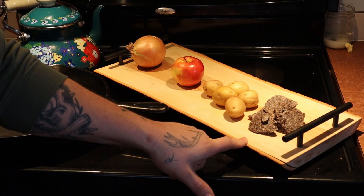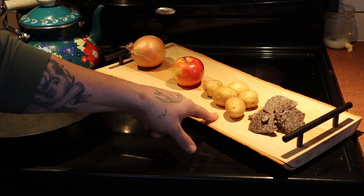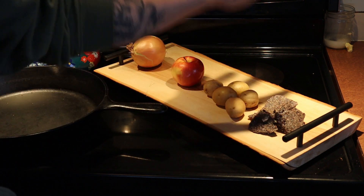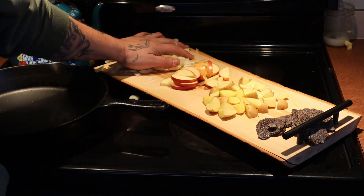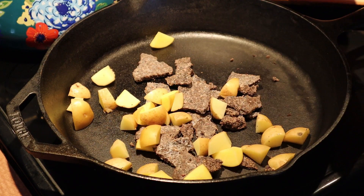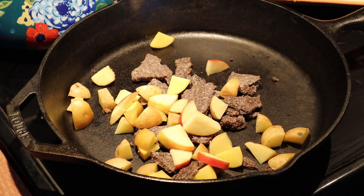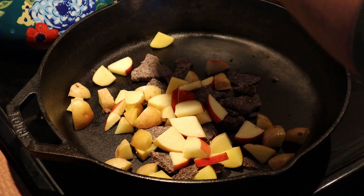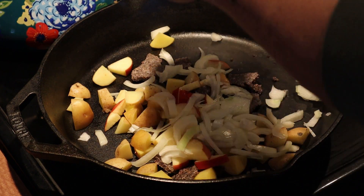The pemmican is already ready to go. We need to chop up the potatoes, chop up the apple, chop up the onion. Now that we've got all of our ingredients ready, it's really simple — you just throw them in the pan and start frying it up. If you remember how to make pemmican, pemmican is equal parts fat, which means you don't have to add butter, grease, or oil. It all comes along in the pemmican. So we're just going to throw everything in the pan, turn up the heat, and start frying it.